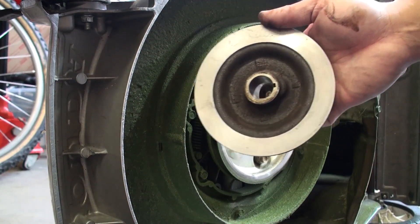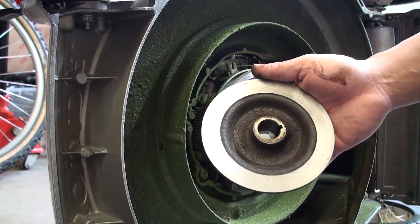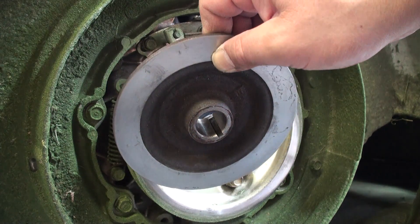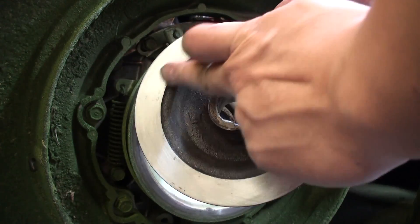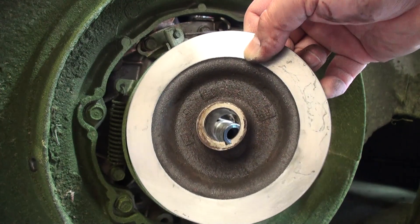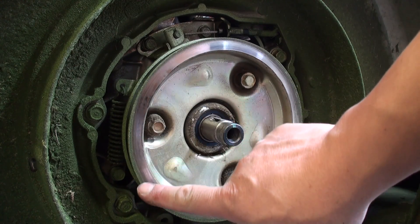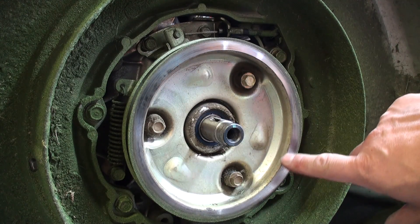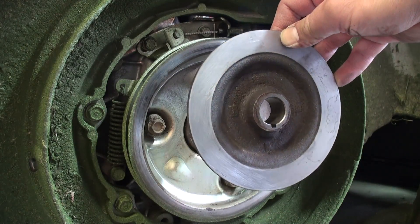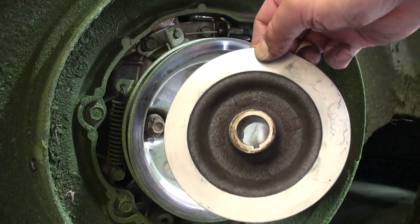This is what the drive disc looks like once I've given it a thorough rubbing with 150-grit sandpaper. I would actually suggest using 80-grit to really roughen up the surface so it can bite into the driven disc better, but 150 will do. Compare the brake portion of the rotostop assembly — you can see how shiny it is — but the drive disc no longer has any real reflection, and that's the way it's supposed to be.